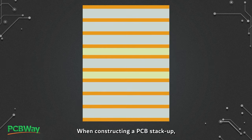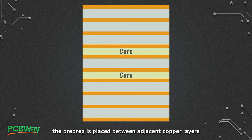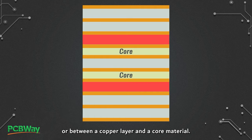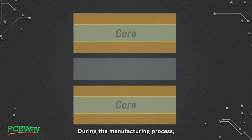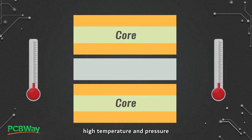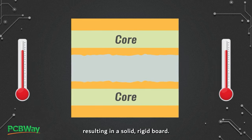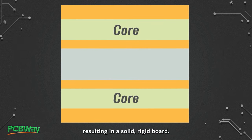When constructing a PCB stack-up, the prepreg is placed between adjacent copper layers or between a copper layer and a core material. During the manufacturing process, high temperature and pressure cause the epoxy resin in the prepreg to flow and bond the layers together, resulting in a solid, rigid board.